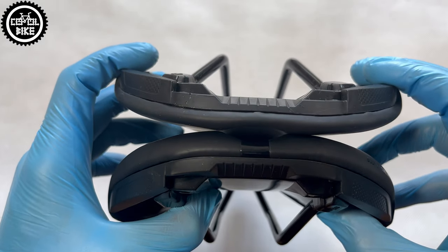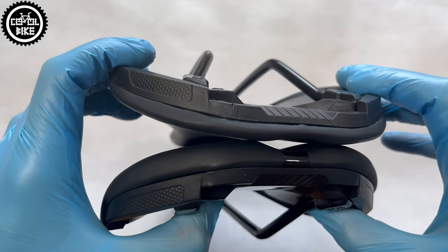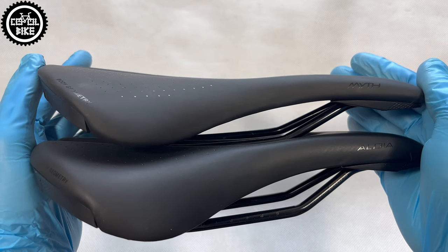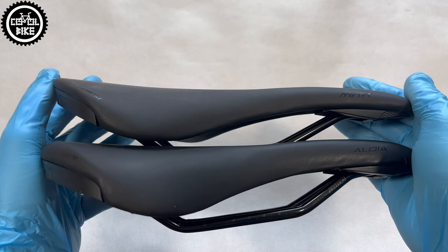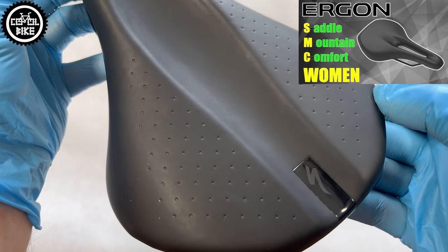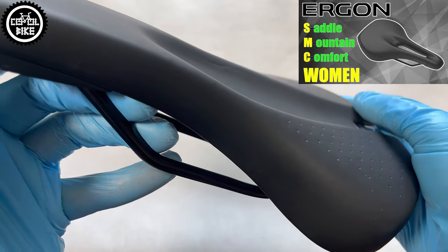My girlfriend has been riding on a Mith for over 2 years now, she is very happy with it and it does not show any sign of fatigue or wear. Therefore, in my opinion, Aldia should suit most riders. Of course, this is just my opinion and I cannot guarantee it 100%, because everyone has a slightly different build.